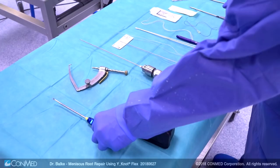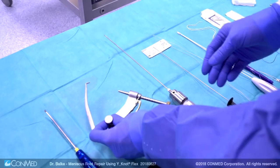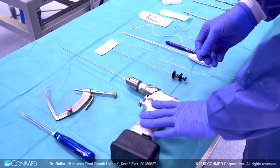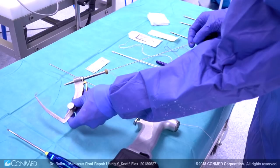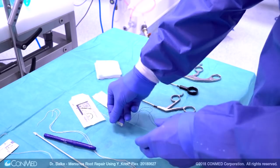I would like to show you the instruments necessary for this special technique. You need a special aiming device to establish the outside-in drill hole. In this case we use a tip aimer which is also used for anterior cruciate ligament reconstruction. Then you need a drill with a special drill bit for the Y-knot flex anchor. You also need a device for shuttling this suture through the drill hole. Then the Y-knot flex 1.8 mm suture anchor is used, and a simple spinal cannula loaded with a monofilamental shuttle suture.